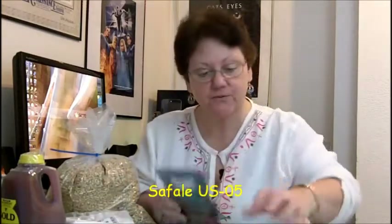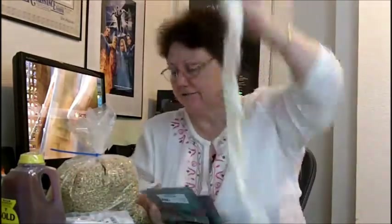This is going to be excellent. The yeast is a Safale US-05, and I've never used this particular one before, so this should be really interesting and cool. It also comes with a brewing sock for mashing the grains, or I can use it to put my hops in so I don't have to strain so much.